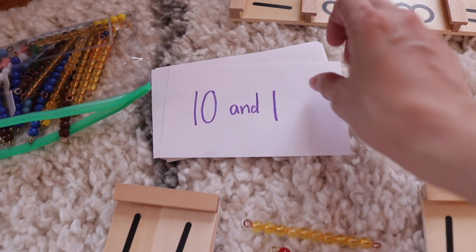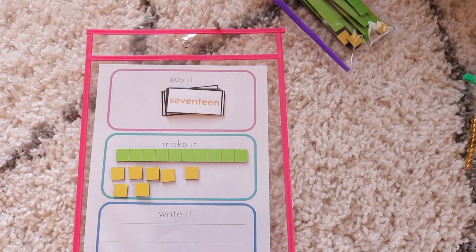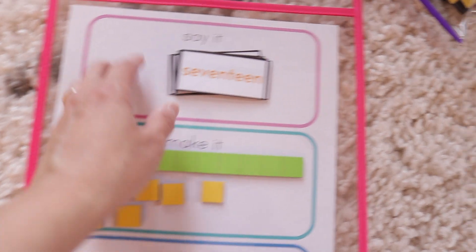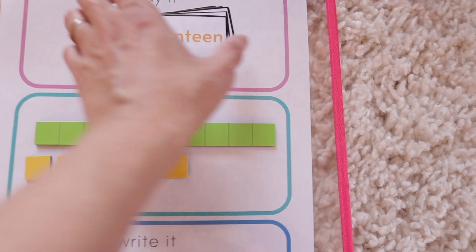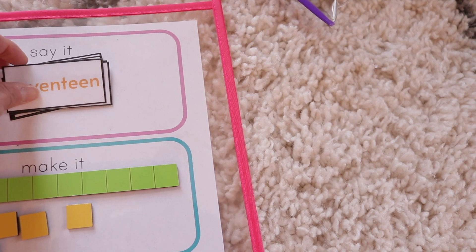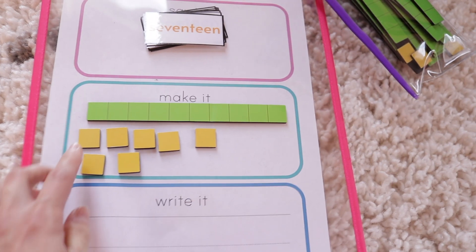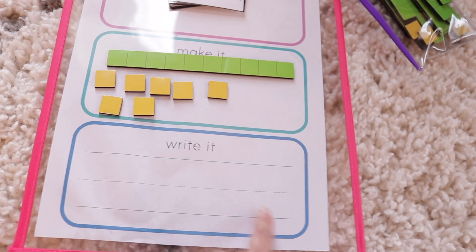This next activity is a say-it, make-it, write-it activity, which is great for so many things — I mentioned it in my last video about kindergarten reading curriculum. I created little laminated cards with all the different numbers on them. She can grab it off her shelf for independent practice or I put it on her table for morning work. We have magnetic tens and ones pieces — she makes it, so she has a ten and seven which makes 17, and then she writes the actual number word down.